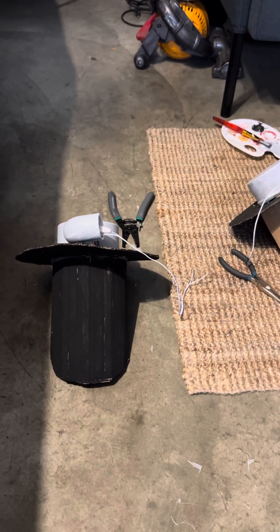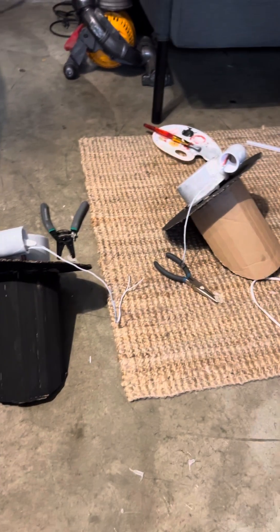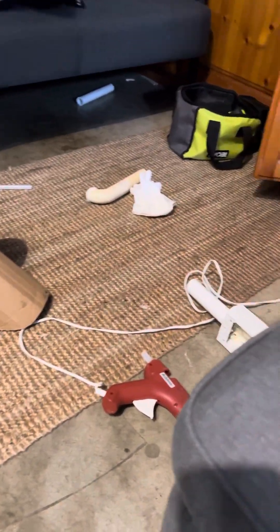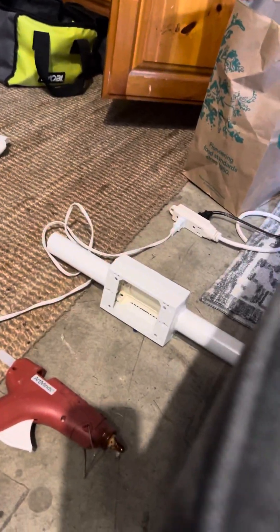Hey guys, it's been quite a while since my last update, but I've been doing a lot the past month for the signal. As you can see, the bracket is over there.